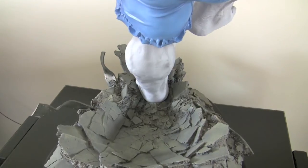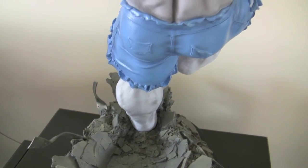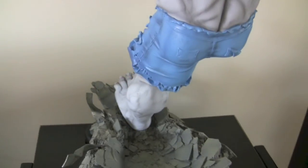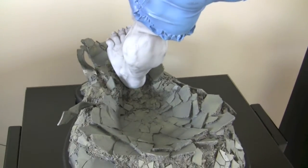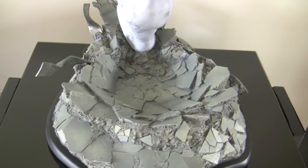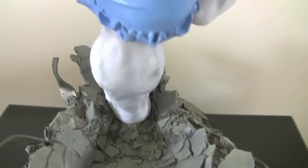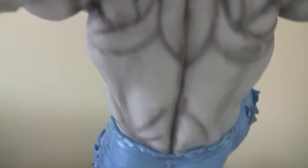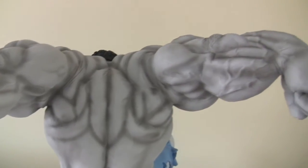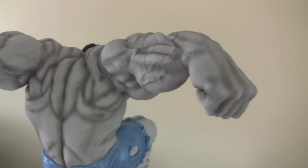I've done a bit of research and it turns out that Hulk was initially grey. Apparently when they printed the comic it didn't print very well grey, so they changed the colour of Hulk to green. And apparently later on they did reintroduce the grey Hulk, so he is a character in his own right. I just love the way the base has been designed — just amazing, like he has come skidding in there. So there you go, that's the back view. Not really much more I can say about this piece apart from: if you are thinking about getting it, I would highly recommend it.